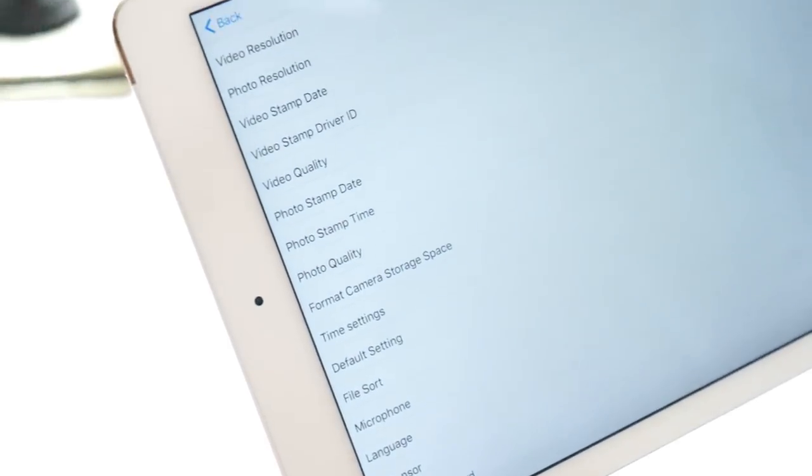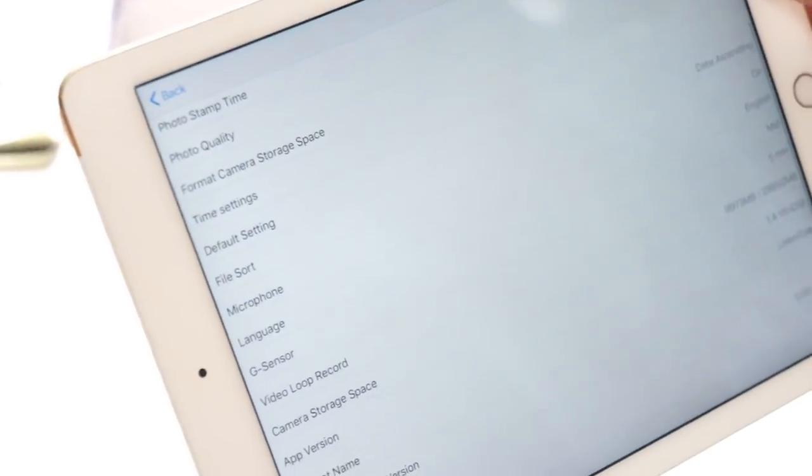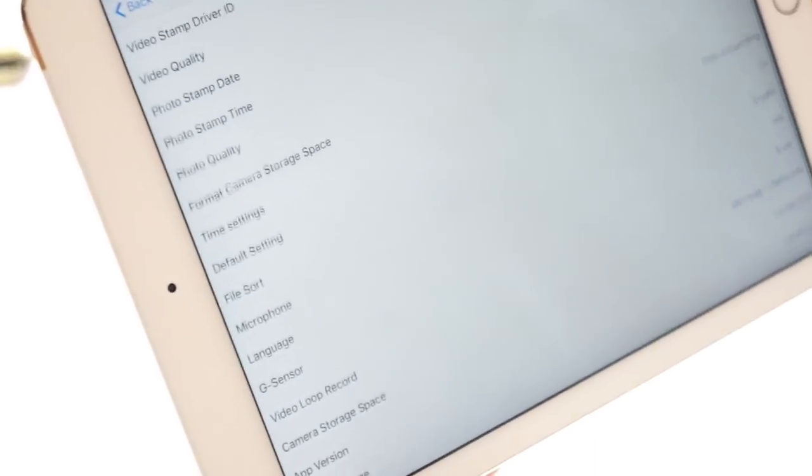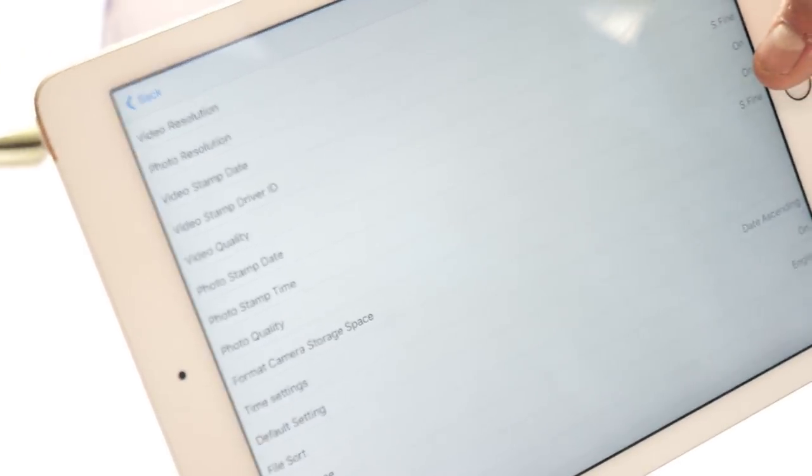The app is primarily used to access the settings. In the settings you can select the video resolution, photo resolution, whether you want the timestamp on or off, and a whole bunch of other settings like the G-sensor sensitivity, microphone, and a whole bunch more.